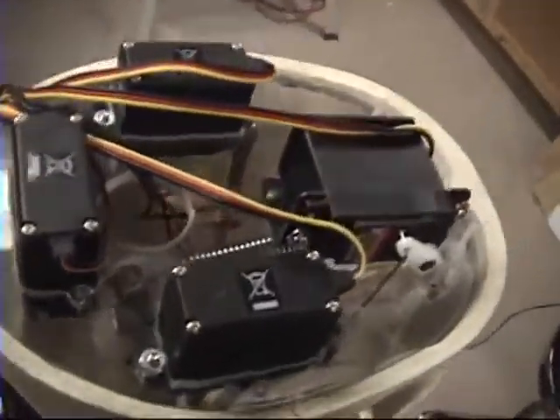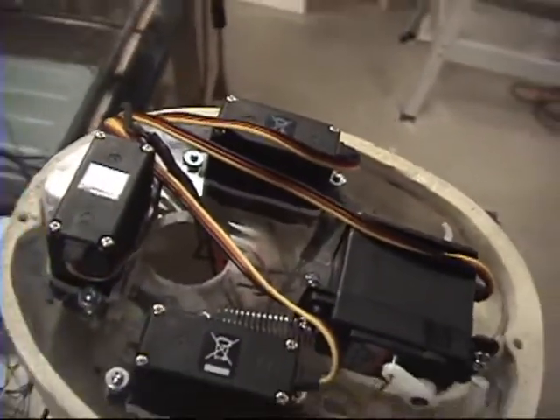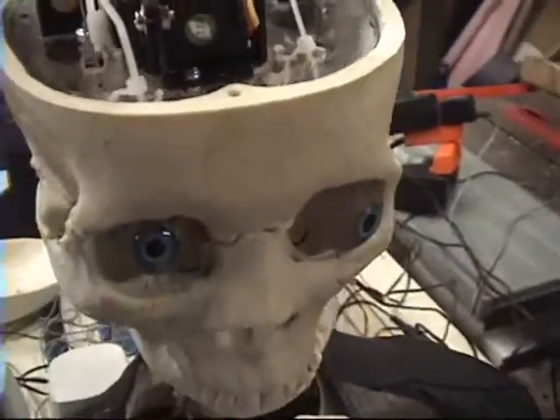This is a typical 3-axis controller configuration with a plexiglass panel. Jaw movement servo and the tilt, nod, turn. Tie wraps to hold it down and the holes through the eyes.